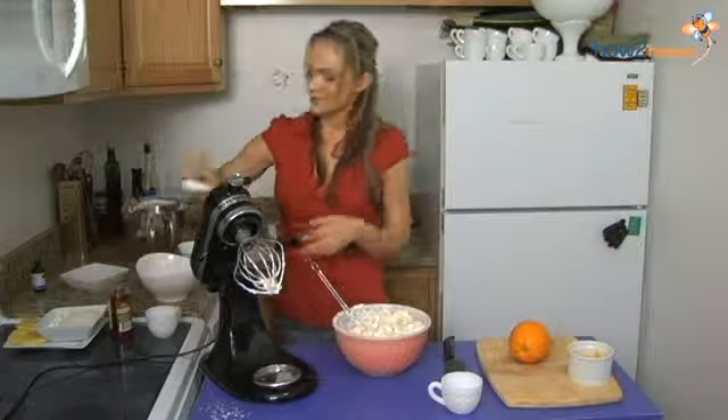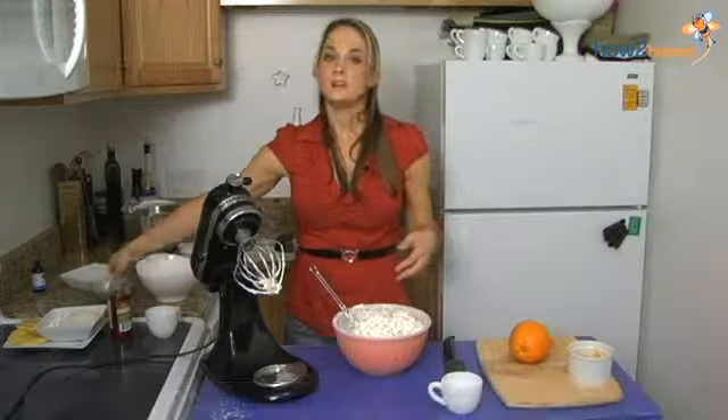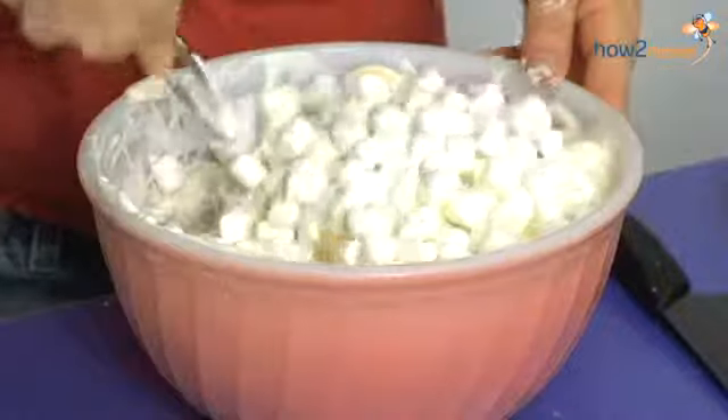Now after you assemble this salad, if you just let it sit for about an hour in the refrigerator to chill, the marshmallows will absorb a lot of the liquid and become very soft.